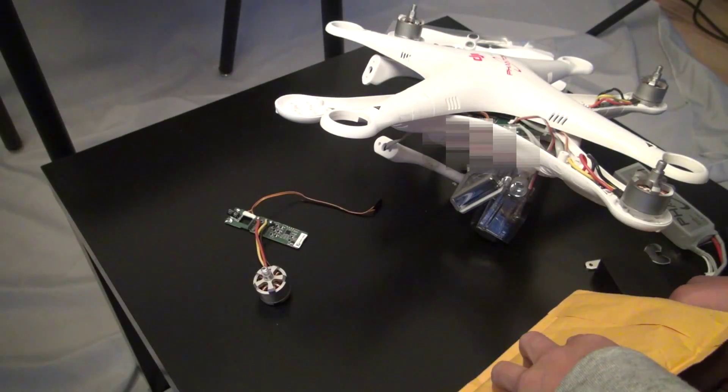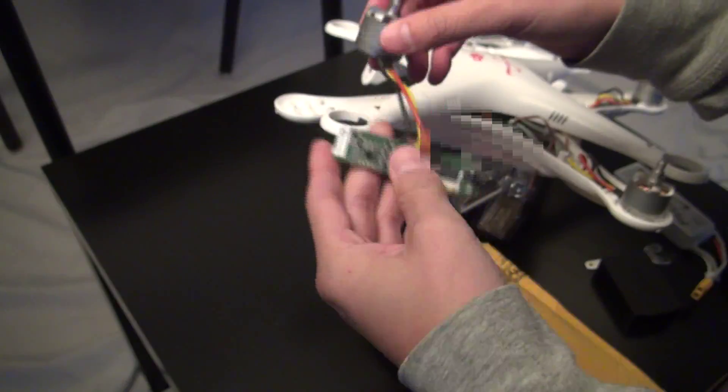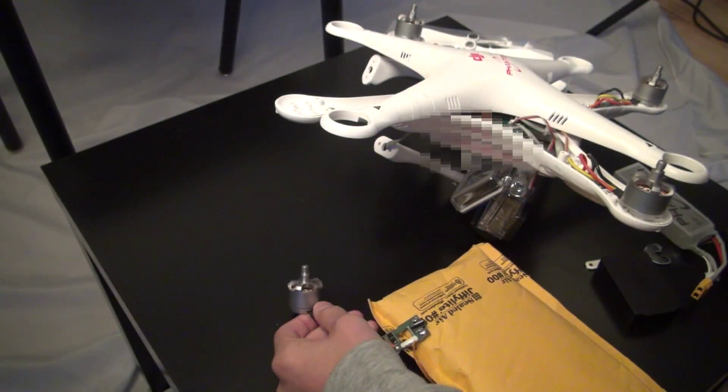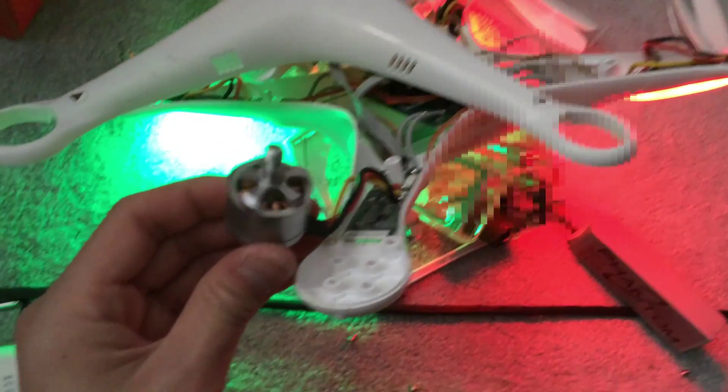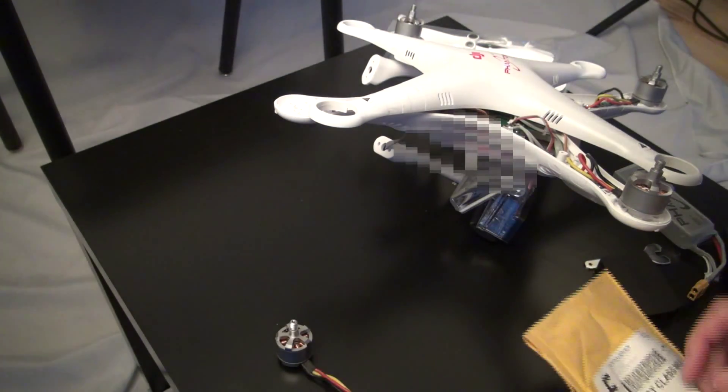Hey, what's good? I crashed my Phantom the other week. I broke an LED light, and when I was trying to fix it, I messed the motor up. I just got this in the mail — let's see if I can fix it.